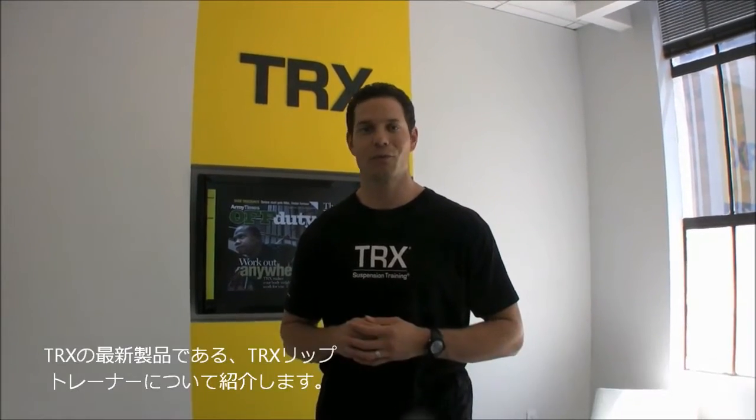Hi, I'm Peter Holman, Director of Business Development here at TRX. I want to introduce you to the newest member of our team, the TRX Rip Trainer.